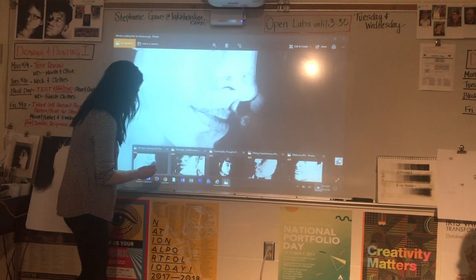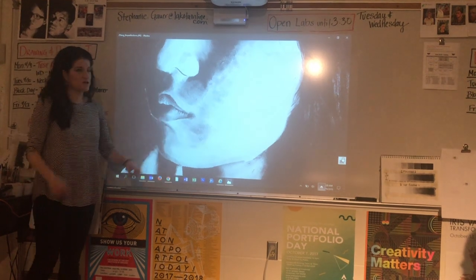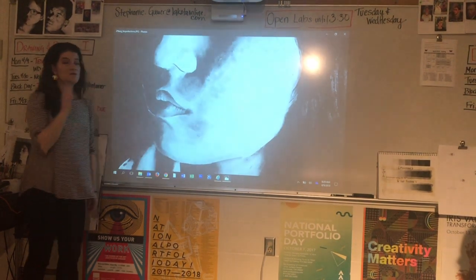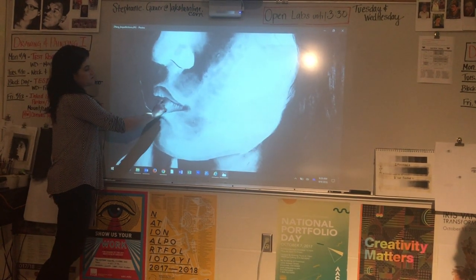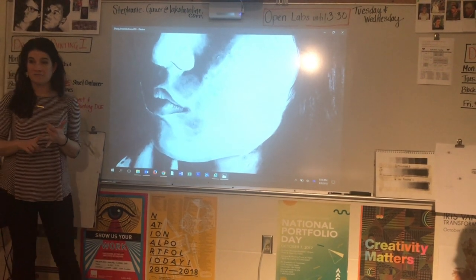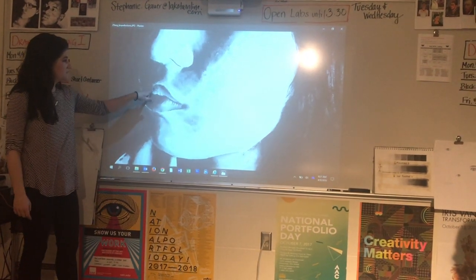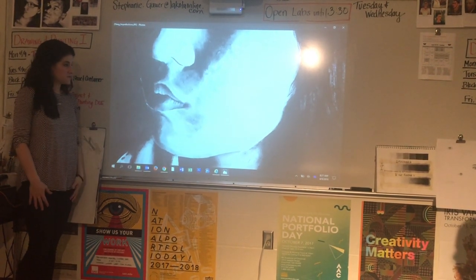Looking at this piece right here, you can see she does have some creasing happening in her lips. In that particular area she used the map board or cardstock to create those wrinkles. But on hers, she actually did not use the tag board to draw a line for the midline. The reason you see her midline is because it's darker on one side and lighter on the other — that's where you see the difference between the top lip and the bottom lip. It's not a dark outline; it's a value change.